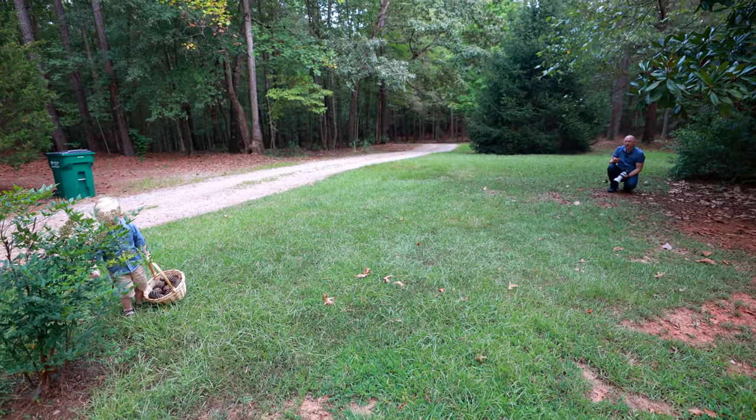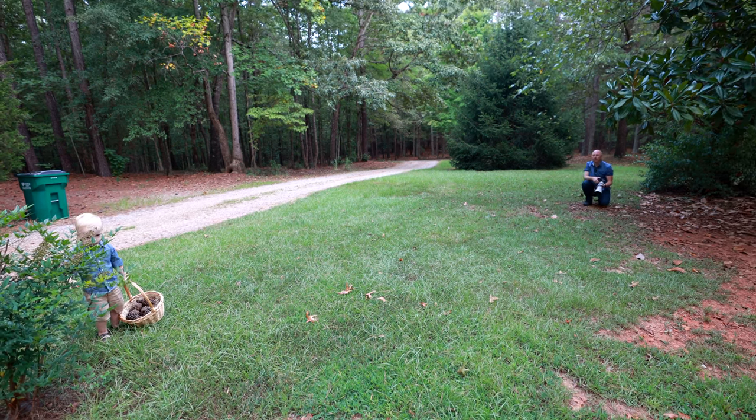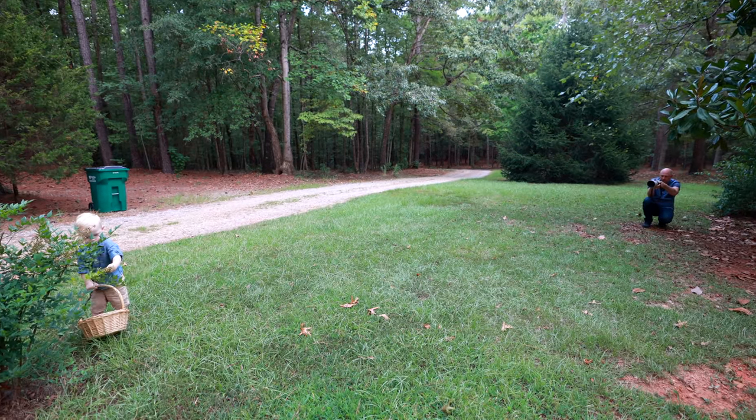I wish we had sunlight today, but we have overcast. Still, we have beautiful light coming from the front of him, kind of behind the camera that's recording right now. And here it is — beautiful moments.